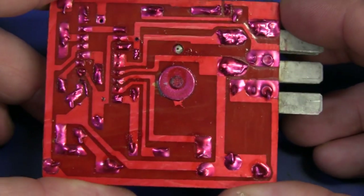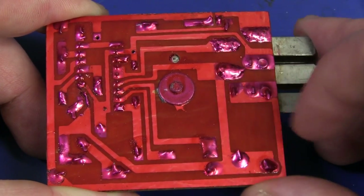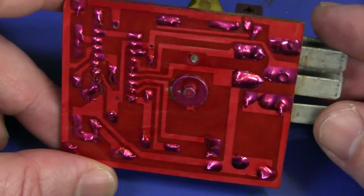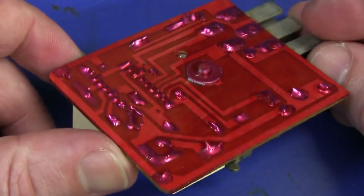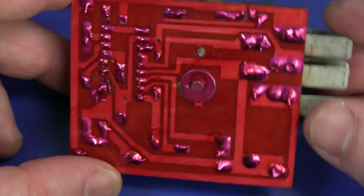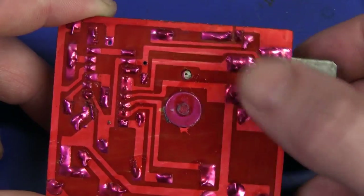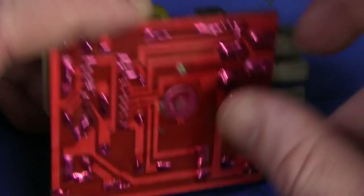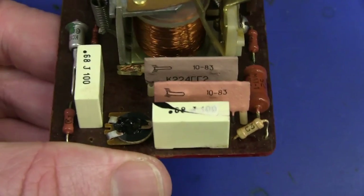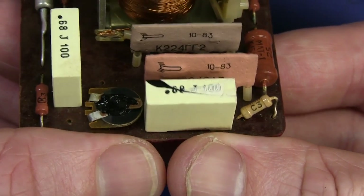We've got some red solder mask under here. It's actually more than a solder mask - it's like it's conformally coated or something. It's been put on there after the thing's been soldered, like it's been painted on. If anyone knows what type of material that is - is it like a polymer solder mask or just a lacquer or whatever - please let us know if you know your vintage electronics.